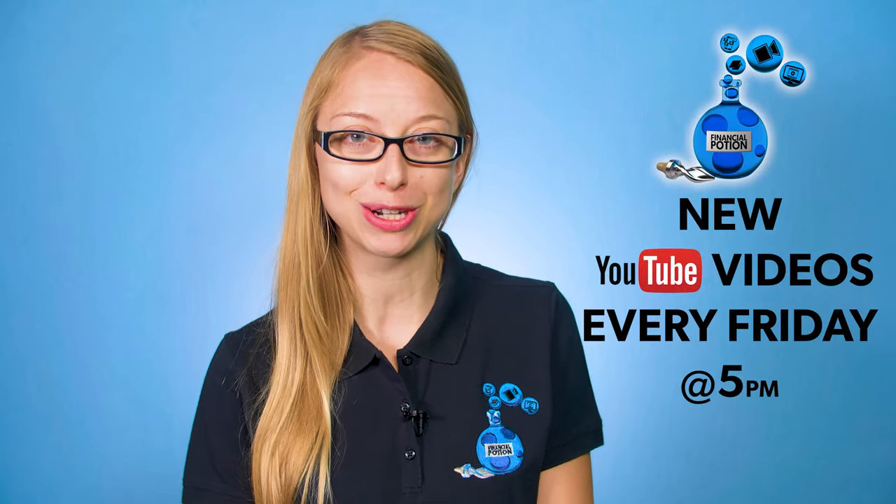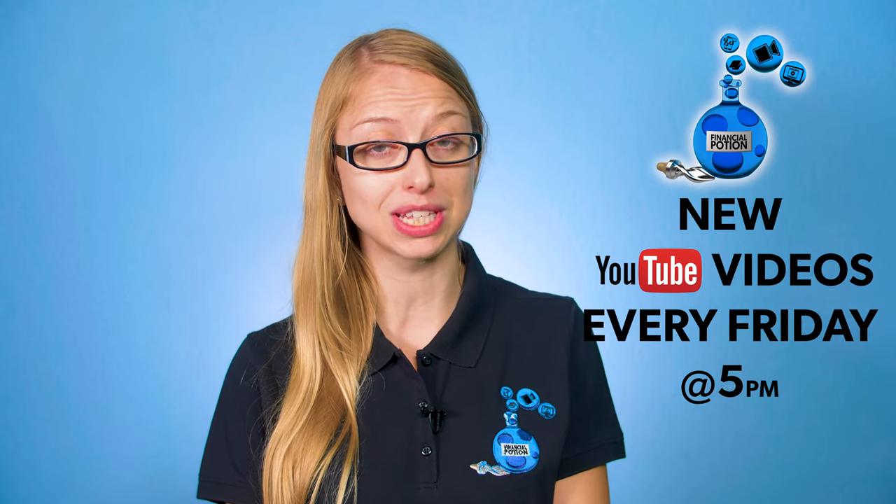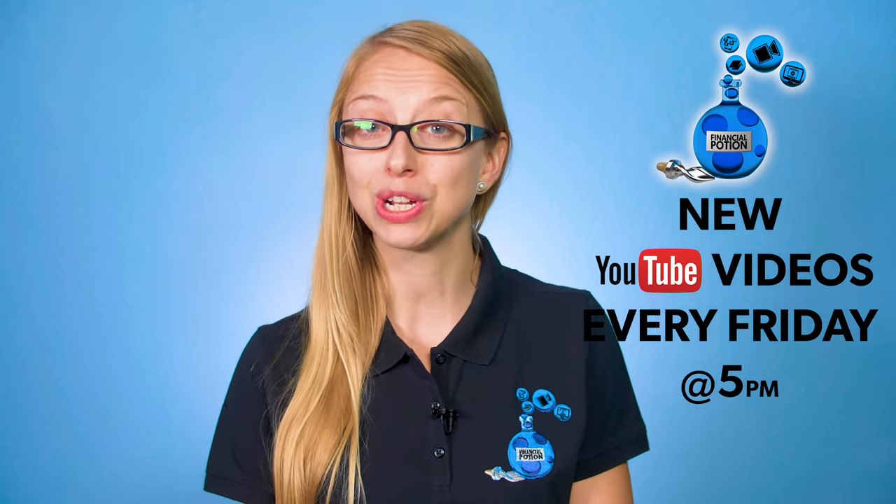Today we're going to be doing a full review on the Comica wireless microphone for smartphones. Hi, Taylor here with Financial Potion, where video is your financial potion. To never miss out on a video, please make sure you're subscribed to our channel and click the bell to be notified every Friday at 5 p.m. Arizona time. For one-to-one training or to support our content, click above and connect with us on our Patreon page.